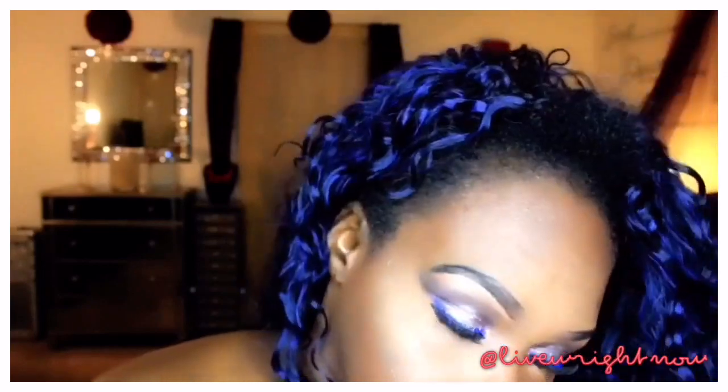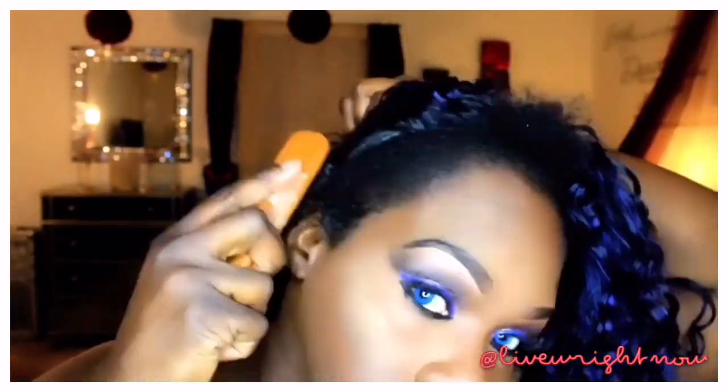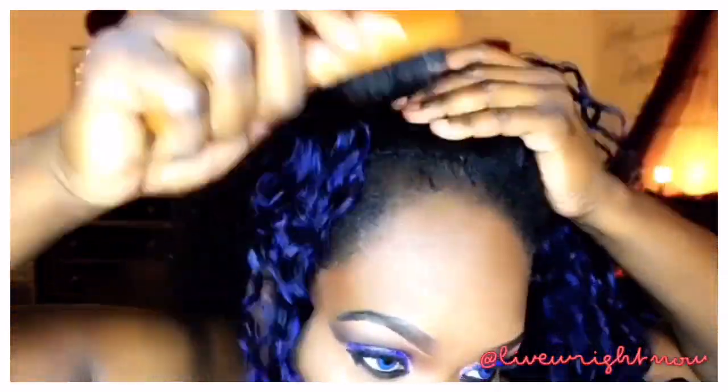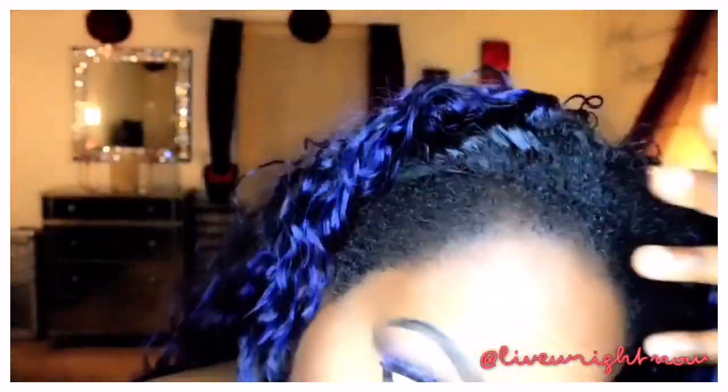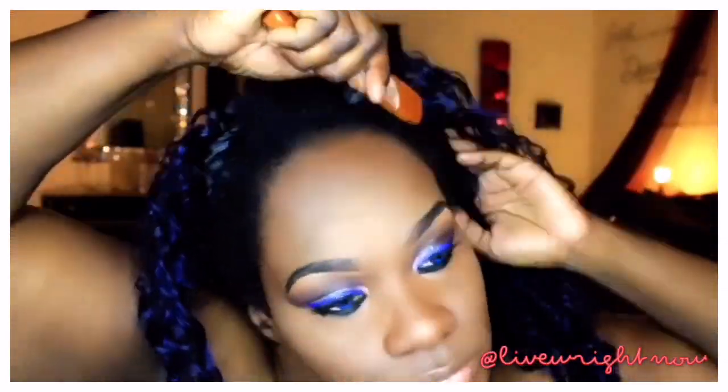Now I'm about to make this unit look more natural on me. The color is amazing — it's striking. I just really love the way this blue looks; it's not too much, it's just enough. I love it. Now I'm taking my pomade that has hair color in it, the one I always use, and I'm going to take that through my hairline.